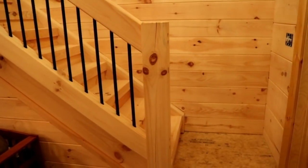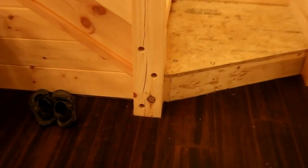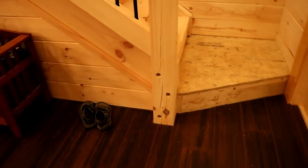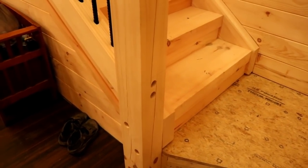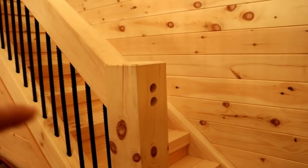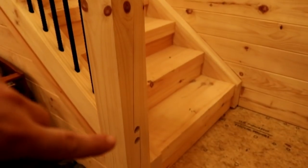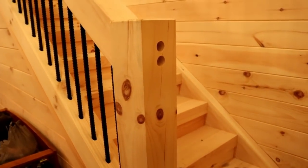Looking at the post at the bottom of the staircase, you'll see some holes that are hiding the lag screws holding that post on. As we turn around, there are two holes for the bottom rail and two holes for the top rail where the lag bolts are. We're going to use wooden plugs to cover it all up, sand them down, and you won't see any screws.